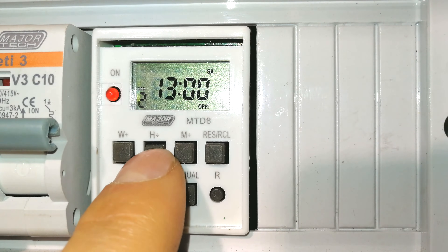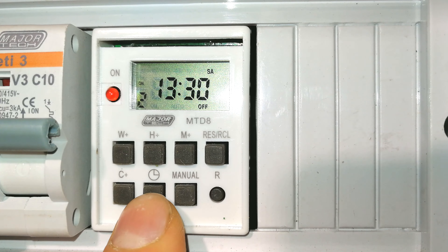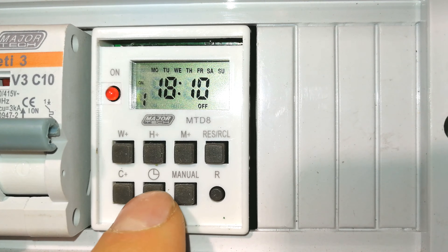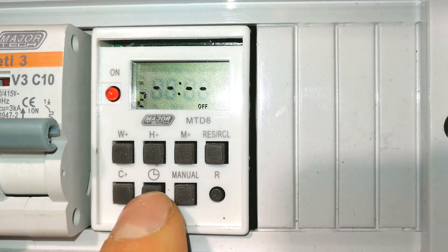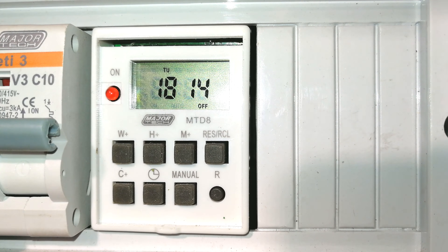Let's review: program one is ON at 6:10 and OFF at 6:11 — on for one minute. Program two is ON Saturday at 1:30 and OFF at 2:00. To clear a program, press the clear button. To clear all timing sequences, go from the beginning, press clear for each one, and they're all cleared. Now you can go ahead and reprogram your timings. That brings you to the end of the video — thanks for watching!